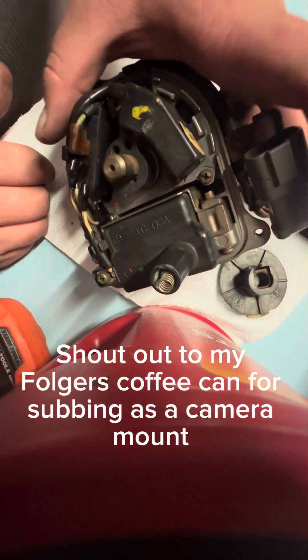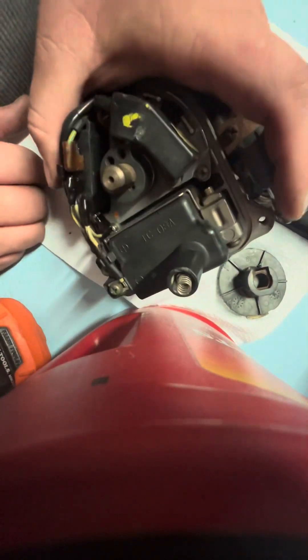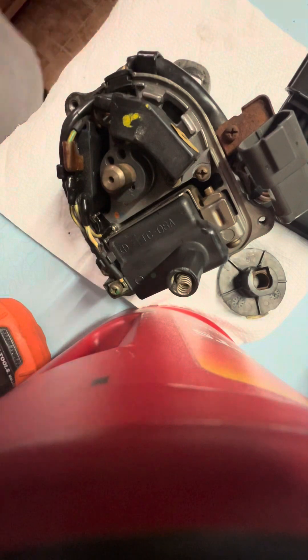I got an OBD-1 distributor here, B-Series, non-VTEC. I do have it on an OBD-2 car, but I'm going to show you how to check these things you can do here.